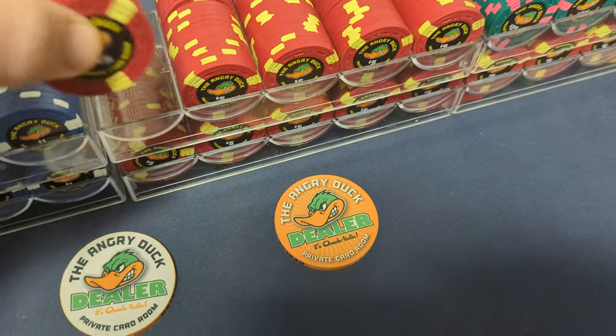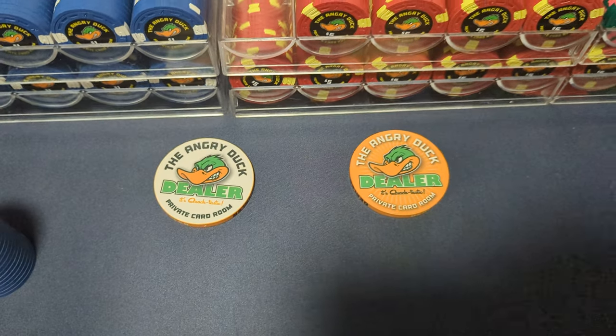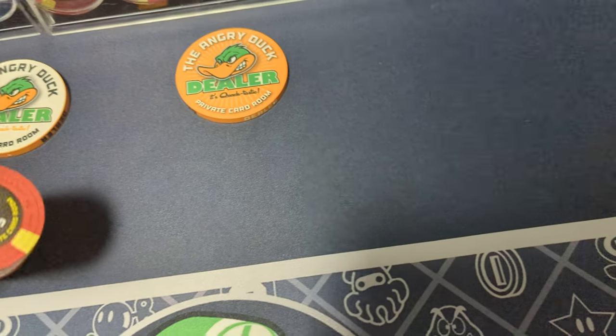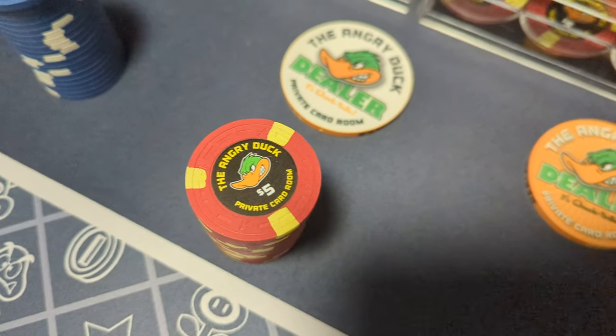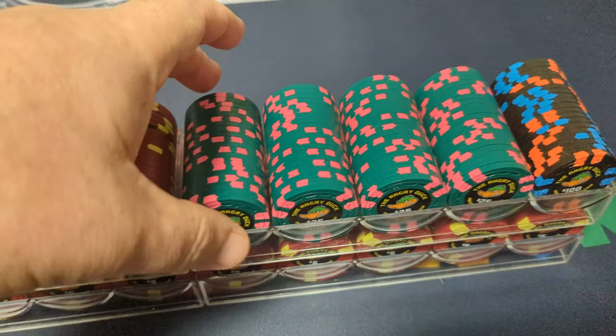I got my dealer buttons from BRProPoker. And it's a funny story behind these.